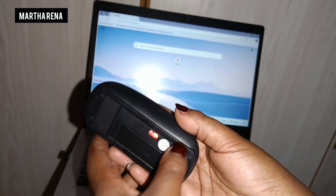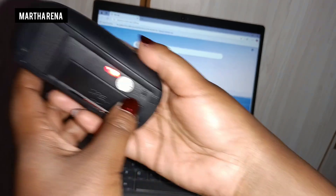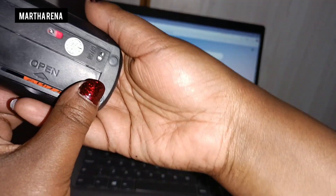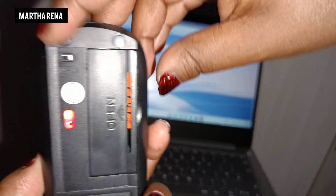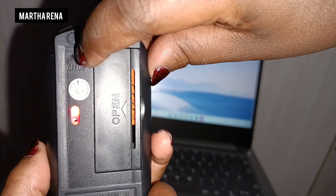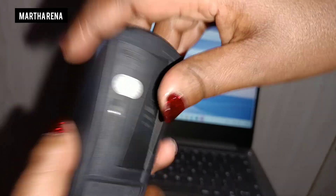Once you're done working, find the power button of the mouse — the on/off option. As you can see, it's at the back. So you switch it off.